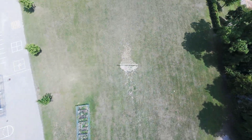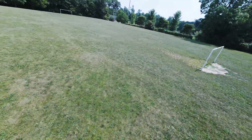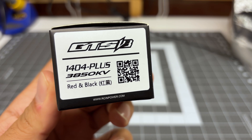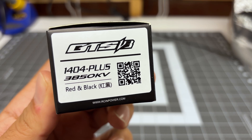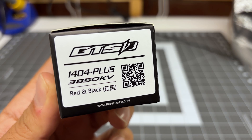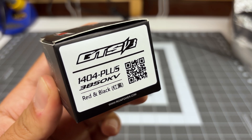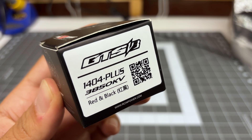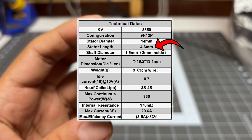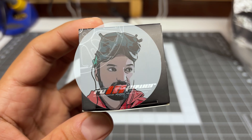This motor is actually quite unique. It is made by RCN Power, a professional motor manufacturer. It is their GTS version 3 1404+. The special part is that plus, because technically it is a 1404.5 motor. So it does use a slightly larger stator, and I'm really interested to see how this performs given that slightly larger stator.